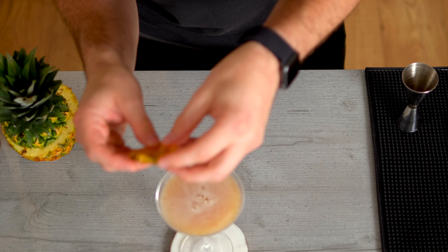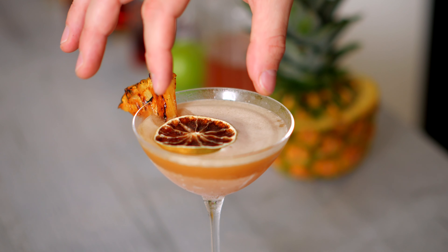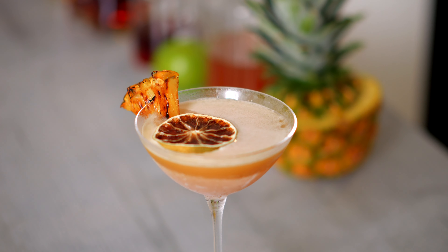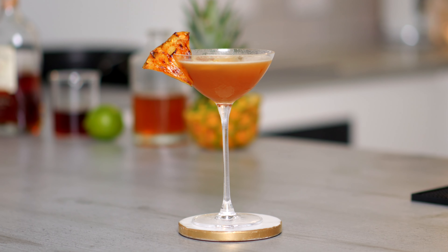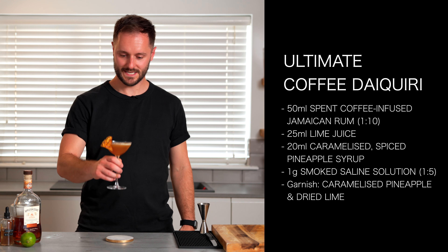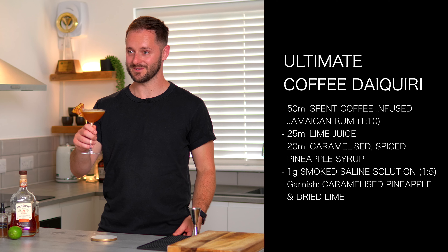Garnish with one of our leftover caramelised pineapple pieces and then a piece of dried lime. And there we have my ultimate coffee daiquiri featuring caramelised spiced pineapple syrup and spent coffee infused rum. If I had to name this I guess it would be a charred pineapple spiced coffee daiquiri — you can write that one down.